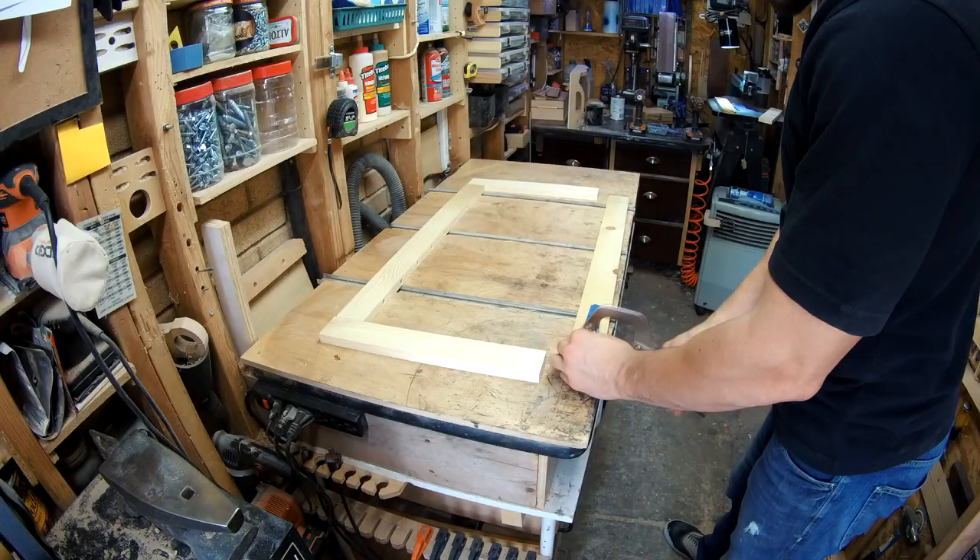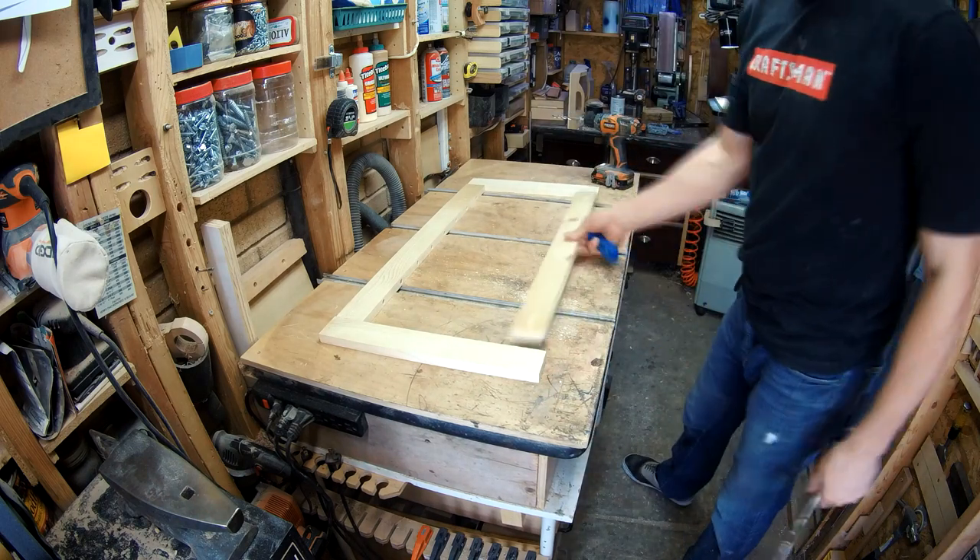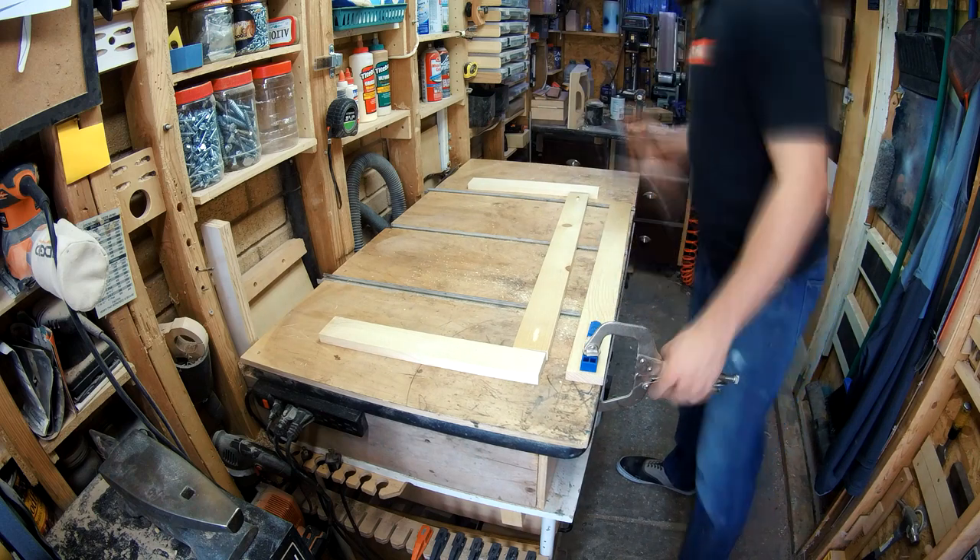The next step is to use the pocket hole jig to fasten the pieces of the frame together. When I'm making pocket holes, I like to drive the screw twice — once for a test fit to make sure everything lines up and looks good, and then once for the final assembly.